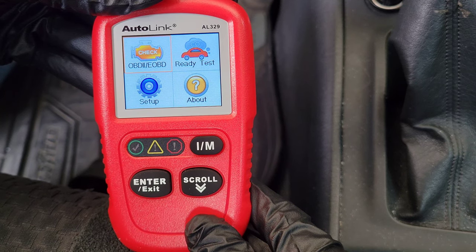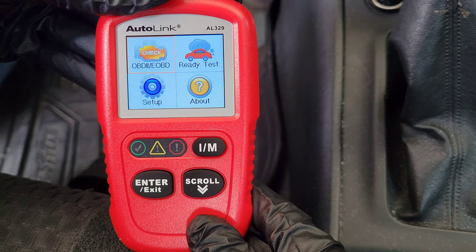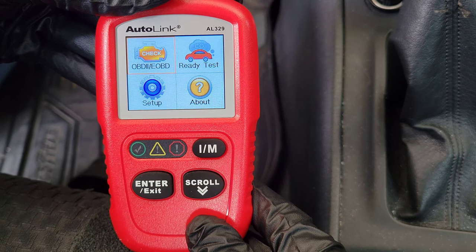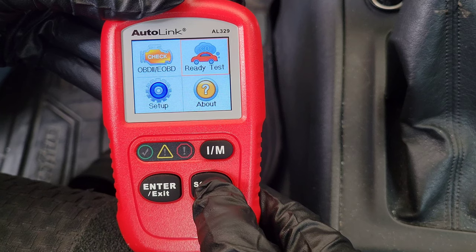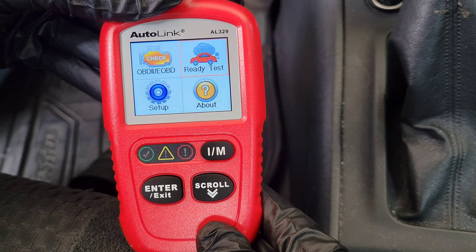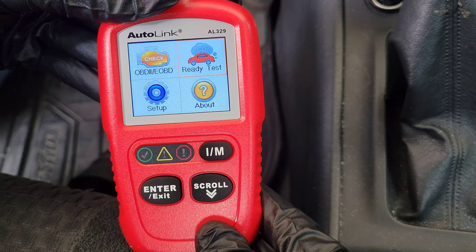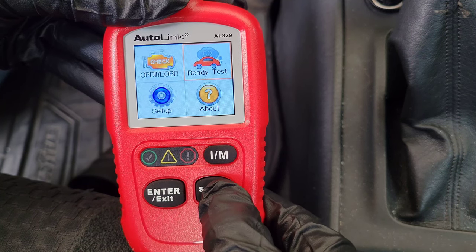I have the OBD2 code reader hooked up. You do need to turn your vehicle to the ON position — you don't need to start the engine, but it does need to be on so the onboard computer can communicate with the code reader. We'll go through each menu. The Ready Test is a good test to run before you go and have your vehicle emissions tested — it will tell you the status of the monitors in your onboard computer.